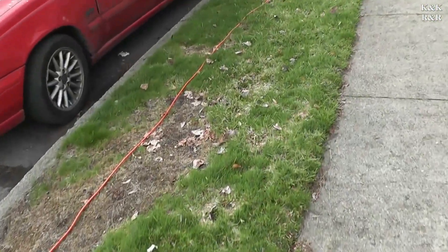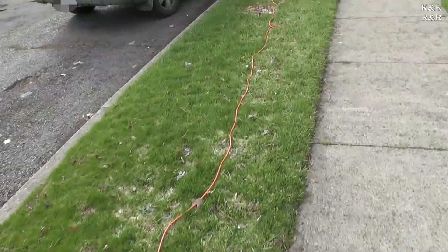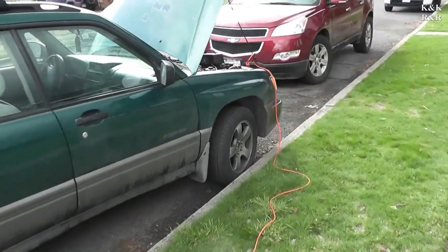Welcome back to Lifeline Subaru Job. This one got dropped off, barely made it here on battery power — alternator's fried. This video is going to be an alternator job, but more importantly it's going to be about what kills alternators and how to stop it.